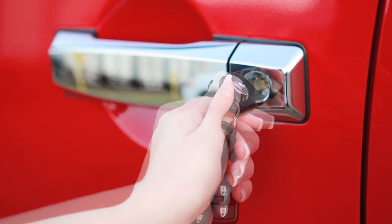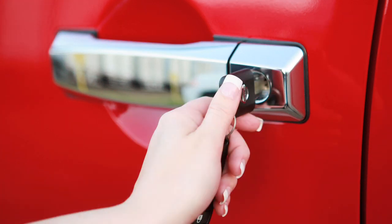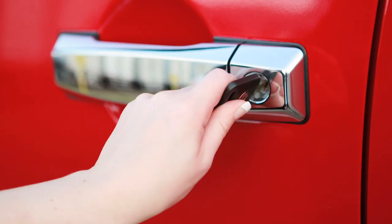To unlock a door, turn the key toward the rear of the vehicle one time. That door will now unlock. To unlock all doors, turn the key to the neutral position, then turn toward the rear again within five seconds.